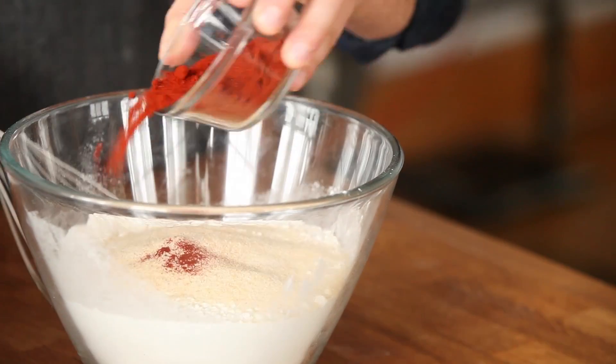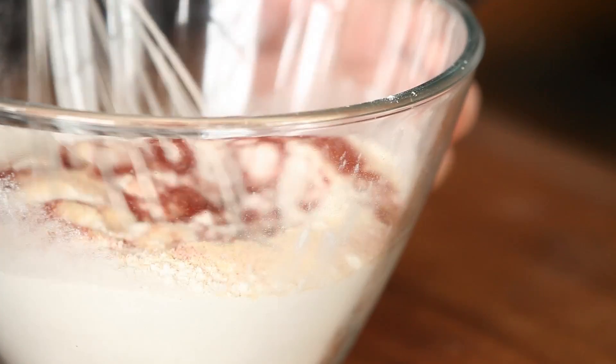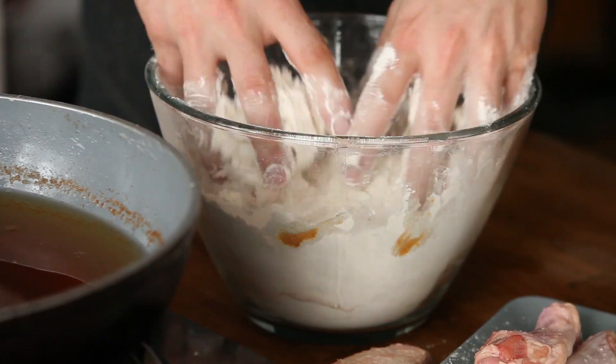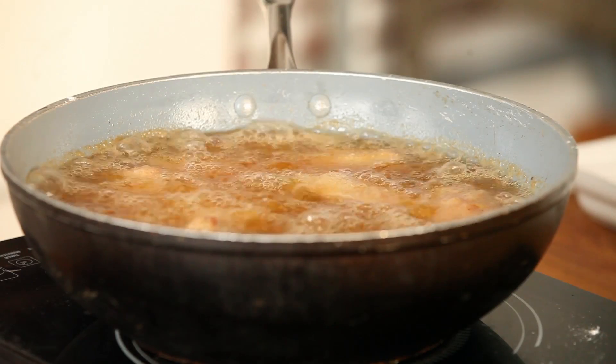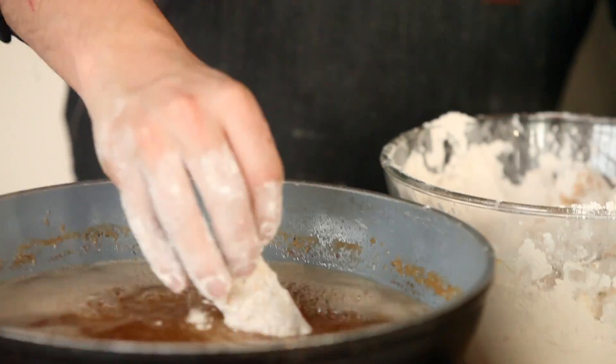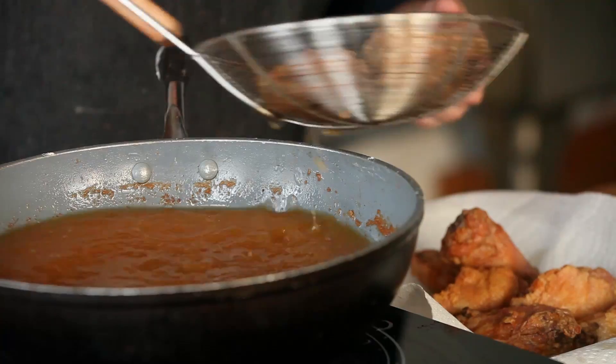Get a bowl of white flour and mix in a tablespoon of paprika and onion powder. Take eight split chicken wings and lightly toss them in the flour, and carefully fry them for about 12 minutes. Remove them from the oil and toss them into seasoned flour again. Double fry them for about six to eight minutes until they're super crispy.